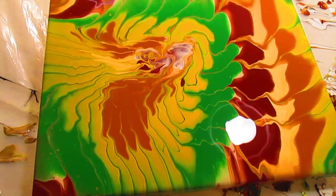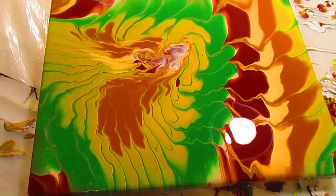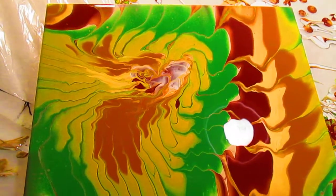Alright, so now my husband is going to do one in these same colors and I'll show you that. Until then, y'all be sweet.